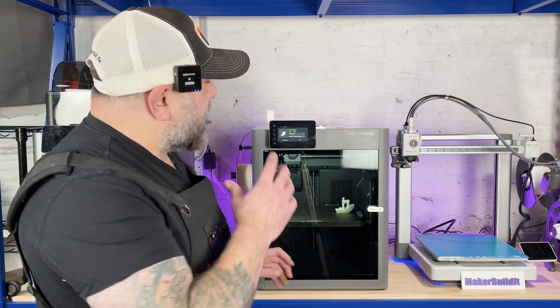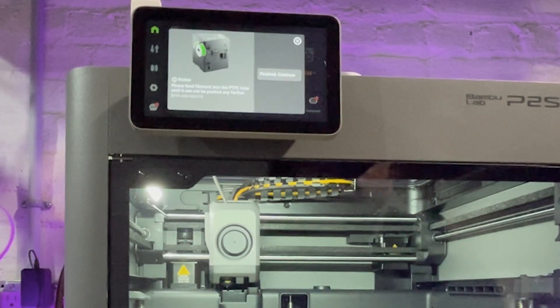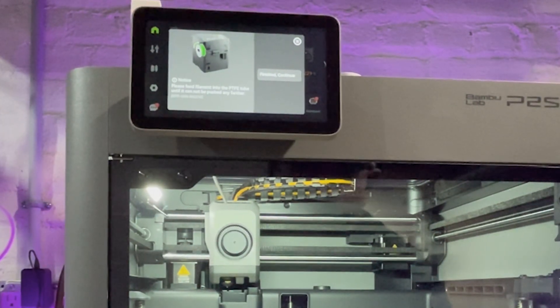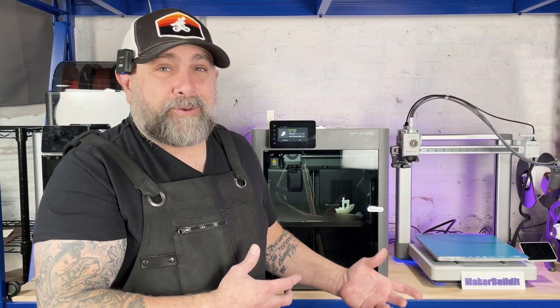We got everything completed and installed, and the printer updated as well as Bambu Lab Studio. The only issue I ran into is it wasn't recognizing my external spool at first. I don't know if it was just because the printer's new, but it took a second — or it's the fact that I haven't used a printer without an AMS or a materials handling system in quite a while.